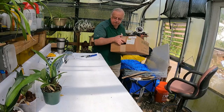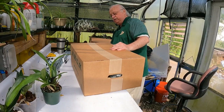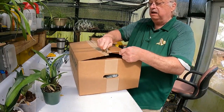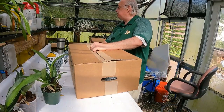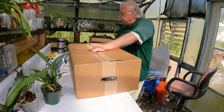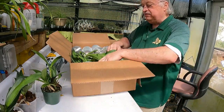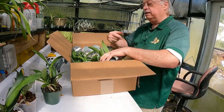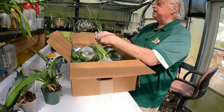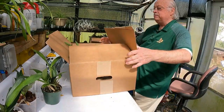And box number five is a mixture — it has 12 of the import and 12 Cattleyas, so 24 in this box also. That's a total of five boxes with 24 in each, so that's 120 new orchids. Some of these we have seen before, but these are nice. It looks like one of them has already bloomed because there's nothing on that spike. These are blooming size — 12 import and 12 Cattleyas.